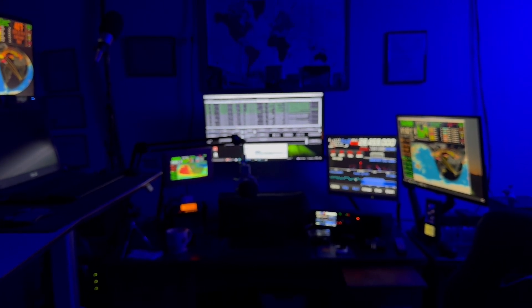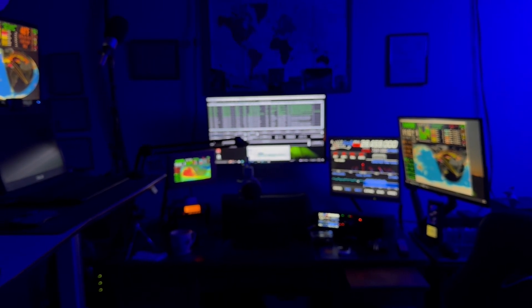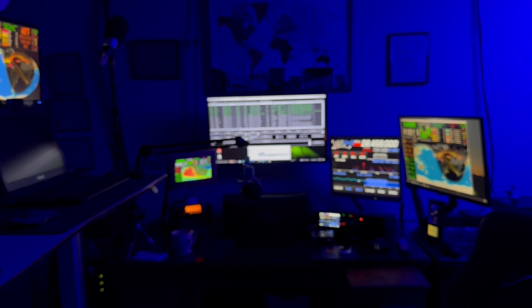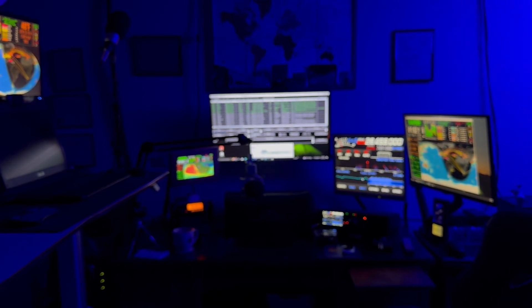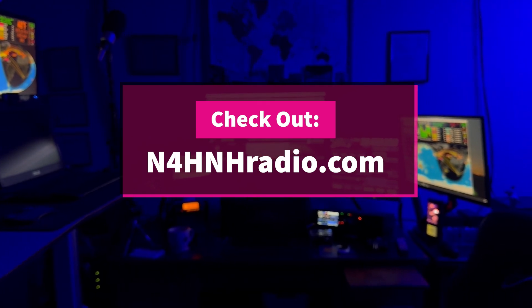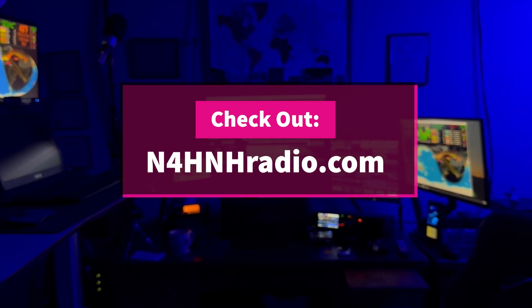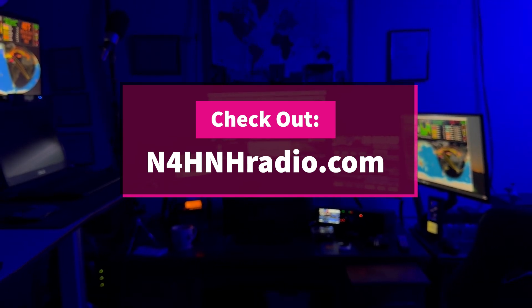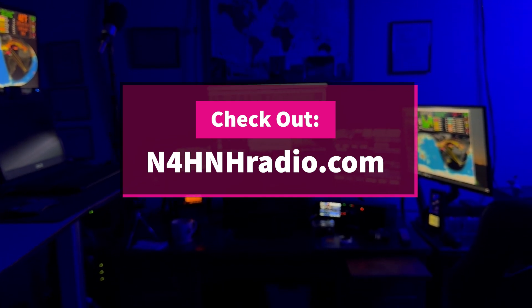VIPs have access to the most. S7 executives have access to a lot. And the S5s have access to a good many things as well, just not as much as the executive S7s and the VIP S9s. Thanks again for watching videos on my channel — stand by for 34 more seconds so you can see some of the people who make these videos possible.